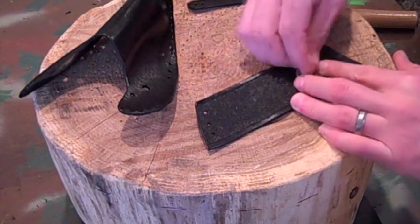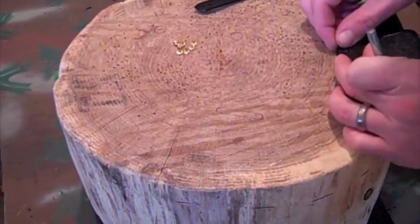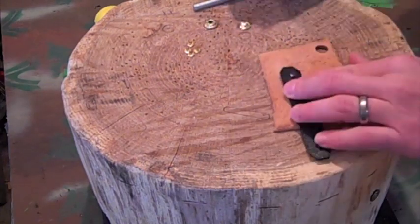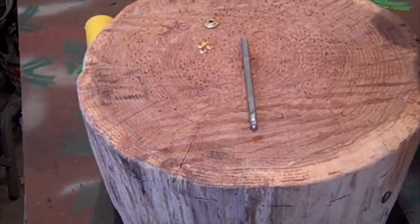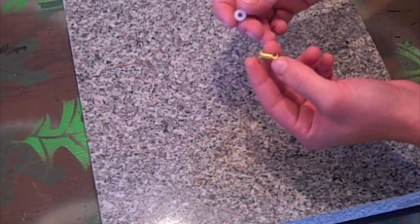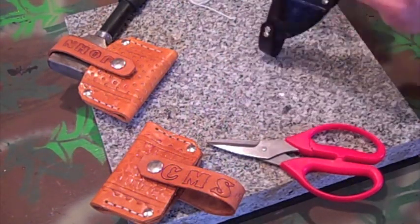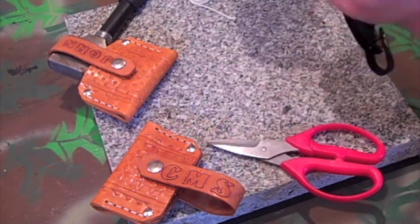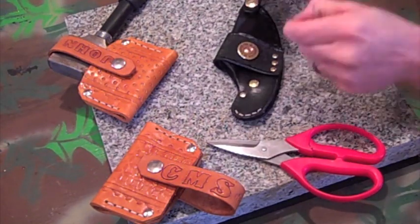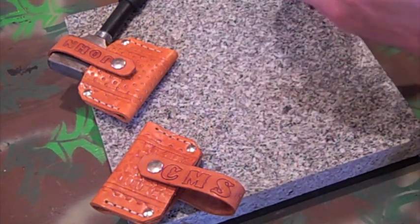Alright, now we're ready for final assembly. I'm using 1/8 inch gold rivets. For the strap, I'm using gold snaps. This is a Chicago style screw with a nylon washer — this is the most important thing to the whole project. After the snaps and rivets, we're going to go ahead and hand sew it together. I'm using a wax thread and double stitching it. After you get done sewing it together, the project will be complete.